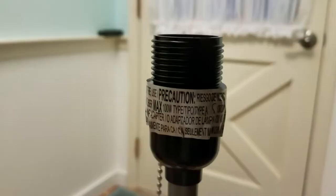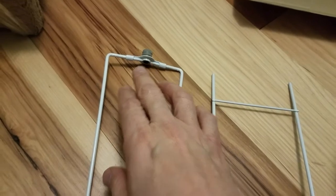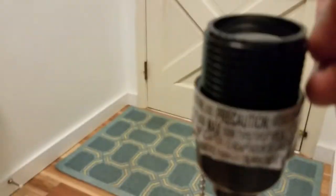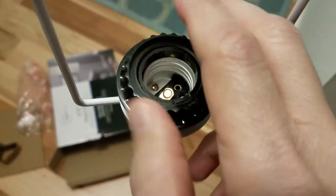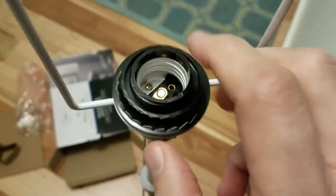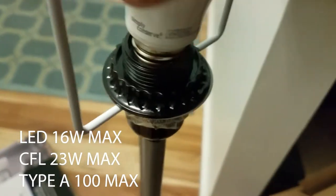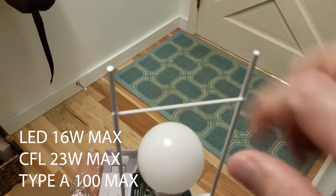With everything assembled on the light assembly, we're going to take off this ring. Then we go to the shade frame — there's an upper portion with the finial at the top and a bottom portion. This fits right over our light assembly, and then that ring we just took off goes right here and locks it into position. Snug it up and that's done. Now is a good time to add the bulb — I'm going to put in an LED. Then we take the top shade frame and attach it right here.